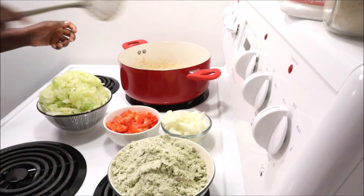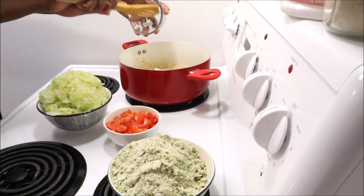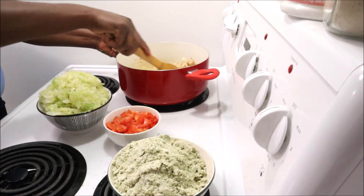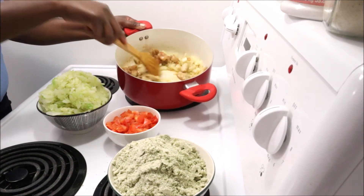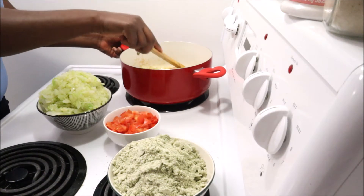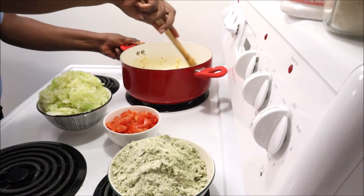I'm adding a little bit more extra virgin olive oil because I want a little more — you don't have to. Now I'm adding my onions to fry in the pan with the already-fried chicken. Doesn't that look really nice and yummy already? It smells really good too — I just wish you could smell it through the camera.